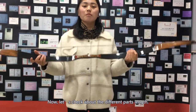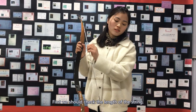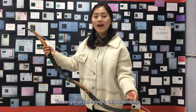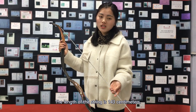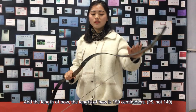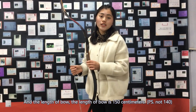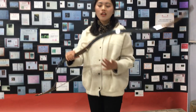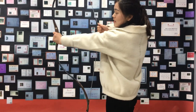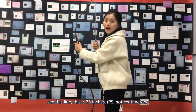Now, let's check the different parts of the lines. First, we should check the length of the string — the length of the string is 143 cm. And the length of the bow is 146 cm. And the thin drawback glass — this is 35 cm.